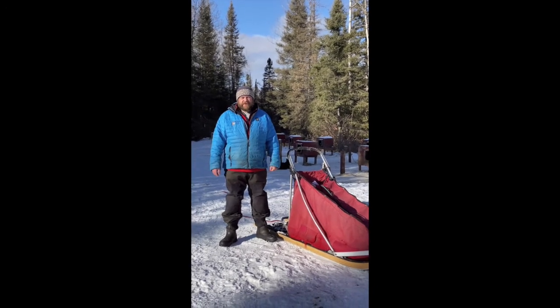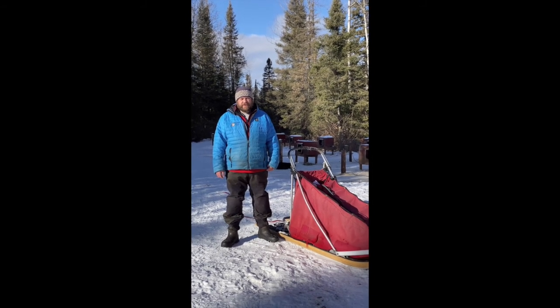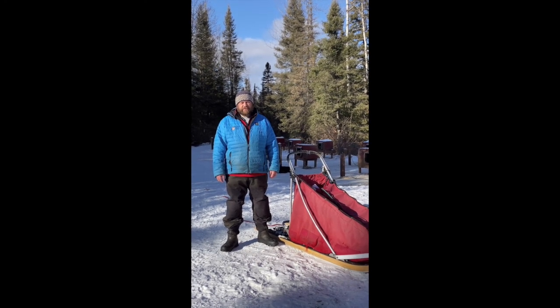We're looking forward to having you on your White Wildness trip — it's going to be a great day. This video will help you get ready, but we'll be covering this again when you arrive. Have your questions ready and we'll be answering them.